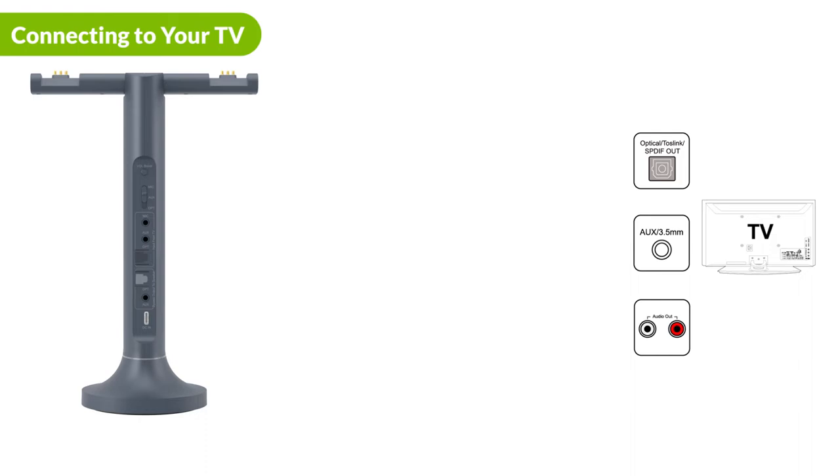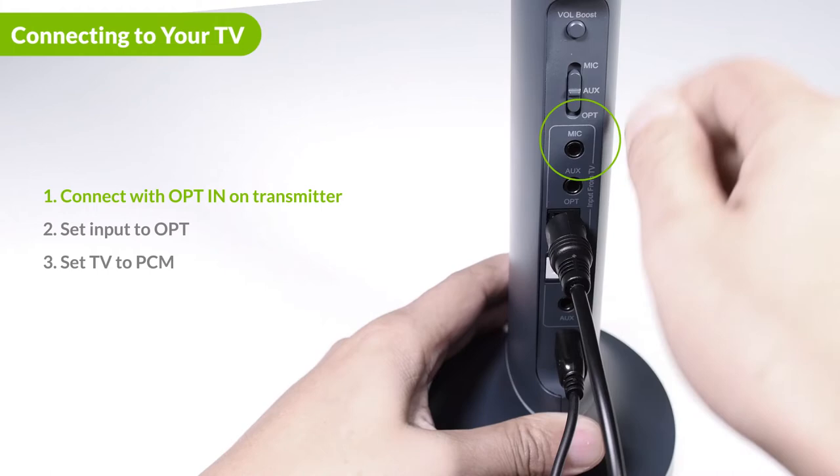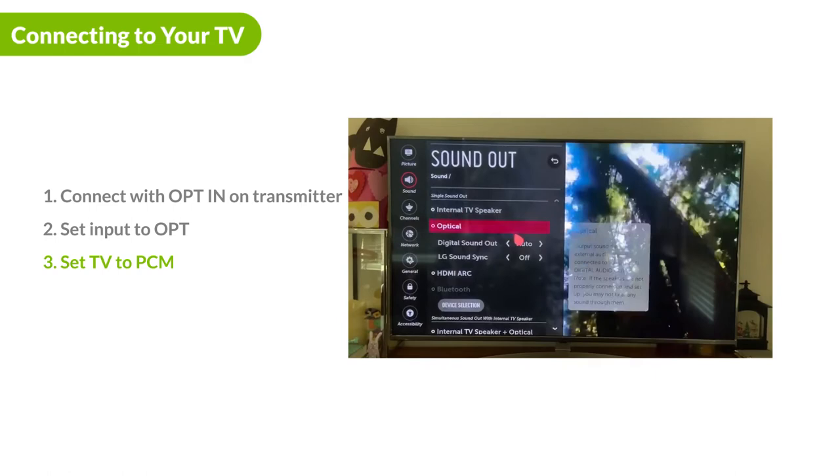There are three ways to connect the Duet to your audio source: optical, 3.5 millimeter aux, and RCA. If you have an optical out port on your device, this is the port that connects to your device. Please take care that the cable is plugged into the optical in port on the top. Slide the input switch to the OPT position. Next, go to the sound settings menu on your device and make sure that your sound format has been set to PCM.